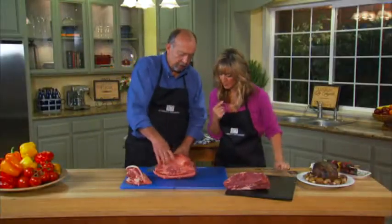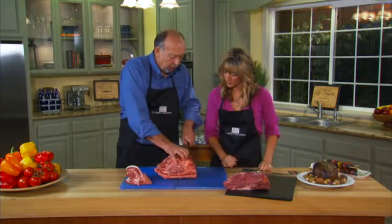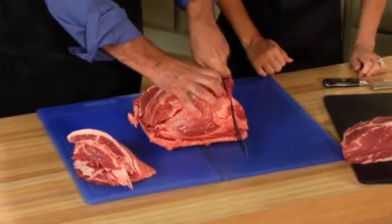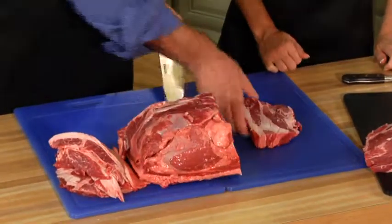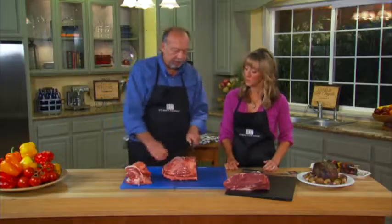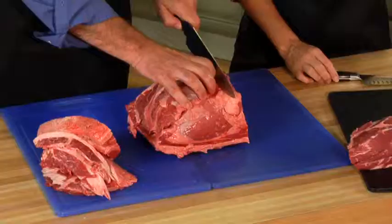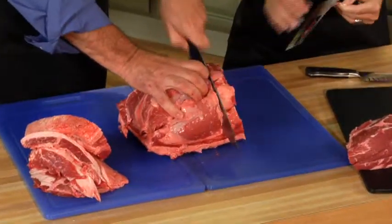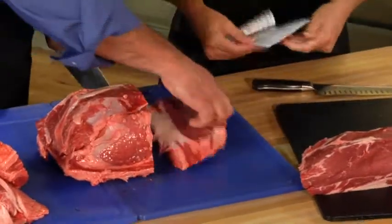Next thing you're going to want to do is square this end off, and you can use that for kebabs, stir fry, or whatever you want. Then you can start cutting your steaks — you can cut them an inch, three quarters of an inch, whatever you feel comfortable with. And as you're cutting that, I'm going to refer back to this label and the sticker because you have the measuring right there, which is so nice.